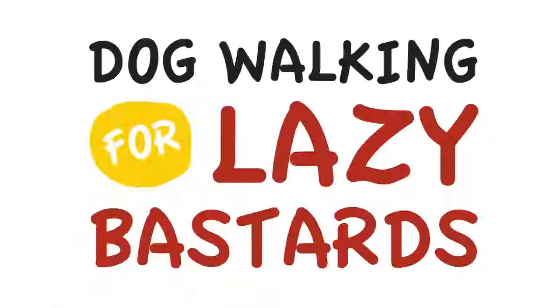A quick guide to dog walking for lazy bastards, sponsored by Lazy Leash.